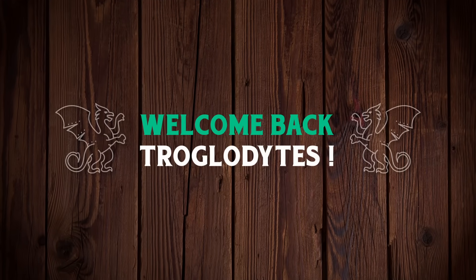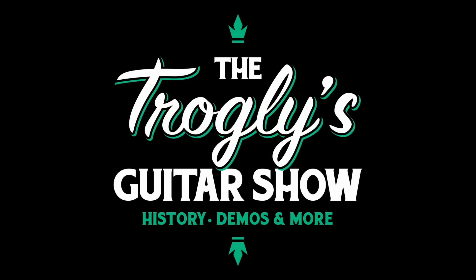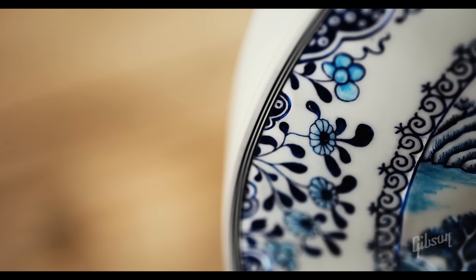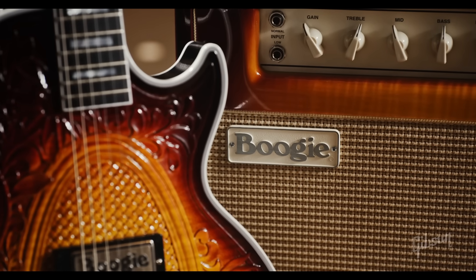Ricky's been busy. Welcome back troglodytes to your daily dose of guitar information, the Trogly's Guitar Show. Rick Heinrichsen is Gibson's custom shop carver, and every year or so we get his next drop of art guitars. Artsy fartsy guitars aren't for everyone, but it's fun to appreciate them, even if you're not the type of person who would buy them.